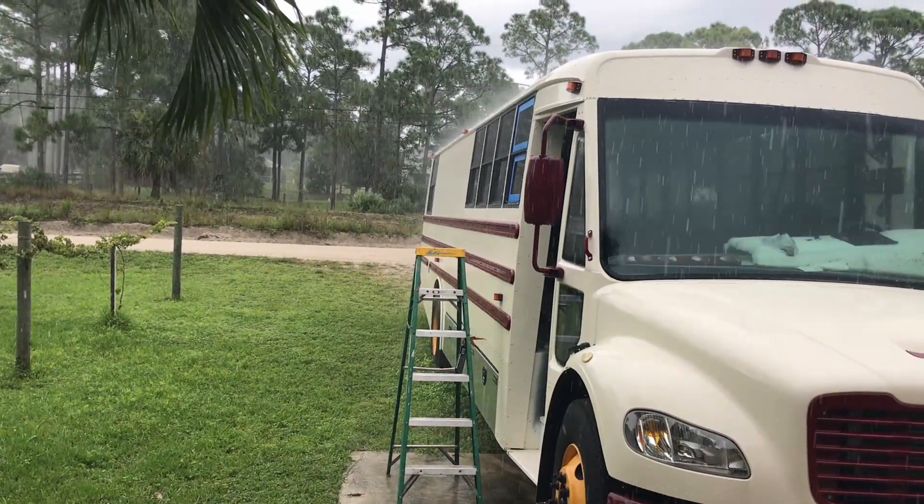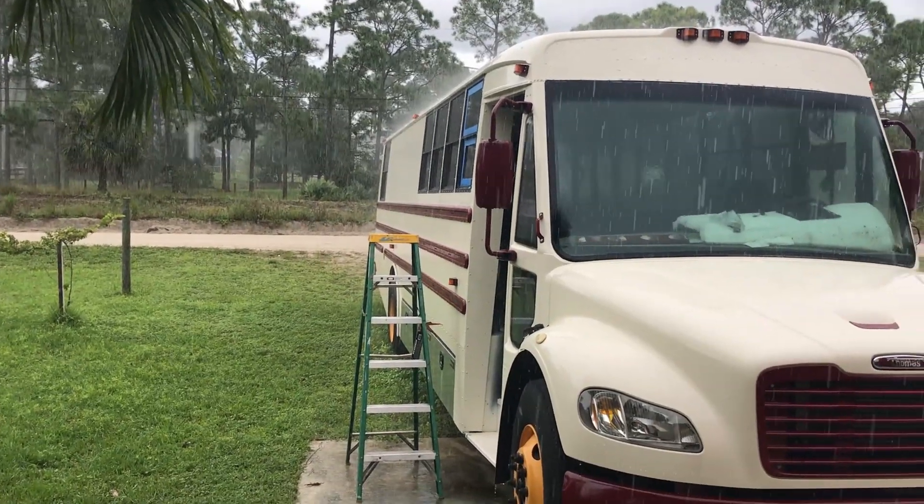We've got to go inside and see if there are any leaks. Okay, so here's the window I have not yet sealed — and you can see it's leaking between the glass and the metal somewhere along that line.